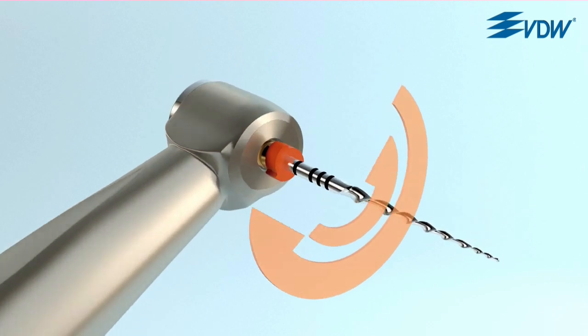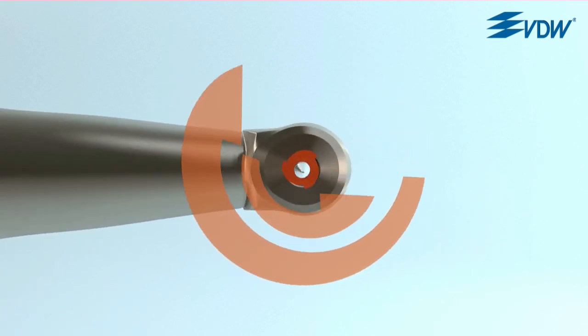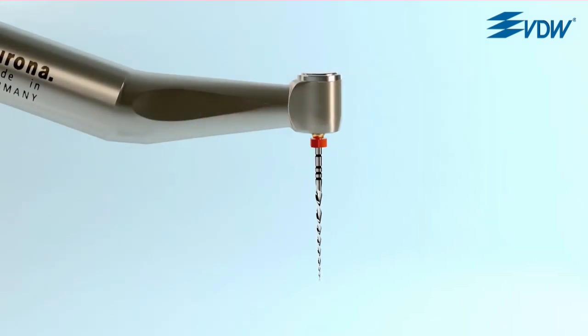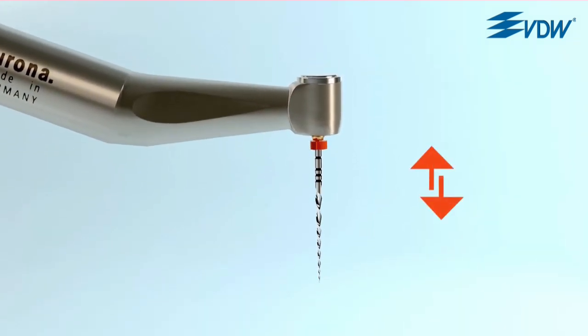At the same time, reciprocation ensures that the instrument stays centred in the canal. The reverse rotation releases the instrument and relieves stress.